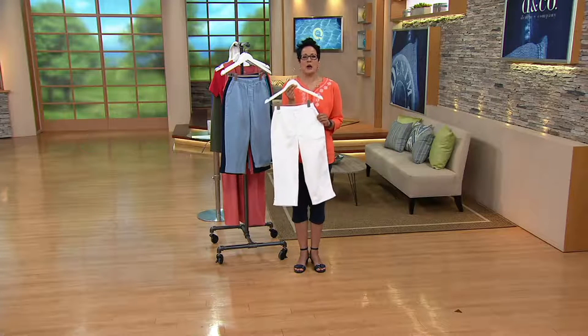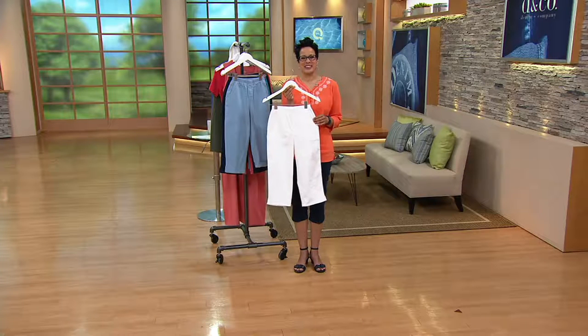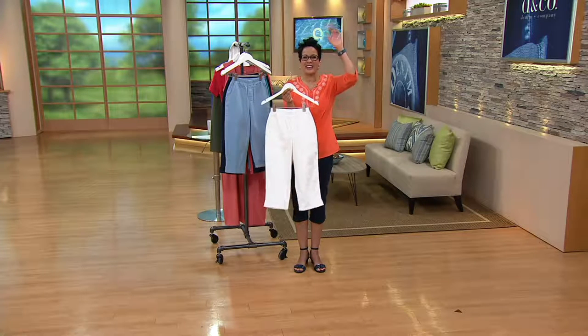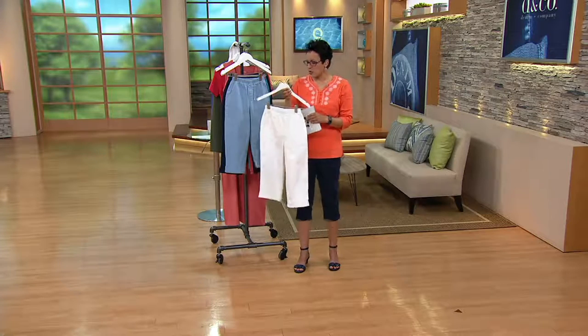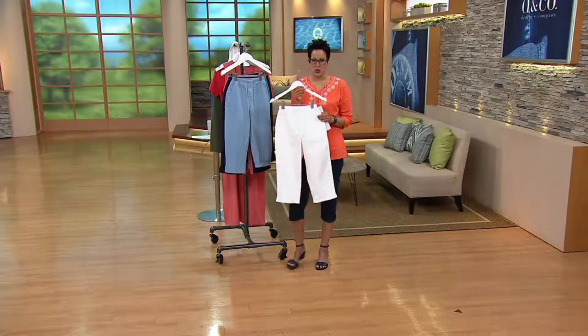Send us pictures — we look forward to hearing about it. Thank you very much, Kathleen, have a great day. 16,000 orders this month now, almost 2,000 in this show. These are super popular as well as the buy more and save.